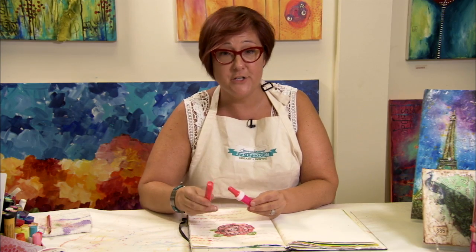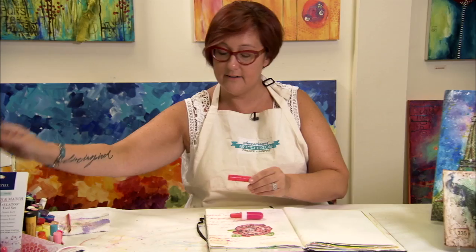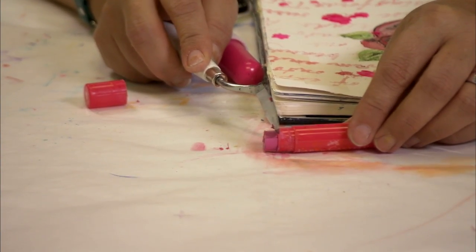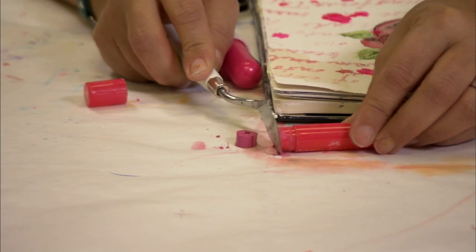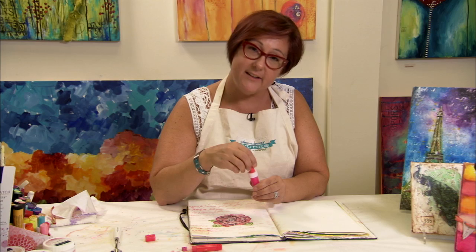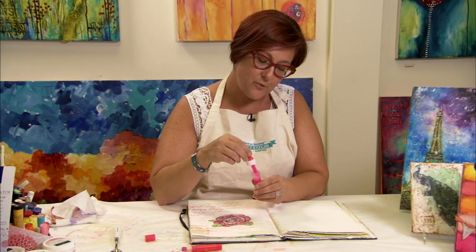Another really fun way to add bursts of color to your project is to use a dropper — these are made by Design Memory Craft. What you're going to do is take your gelato and use your palette knife tool again to cut a little bit of it off just by slicing it. Once you've mixed your gelato with water and put it in your dropper, it's really easy to add bursts of color to your work.